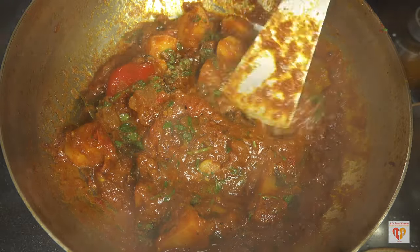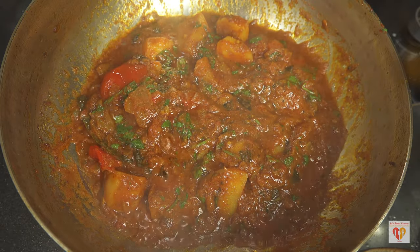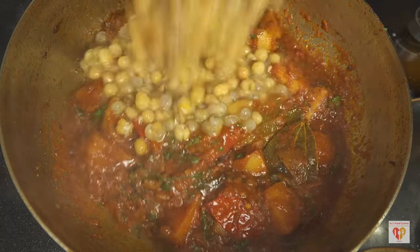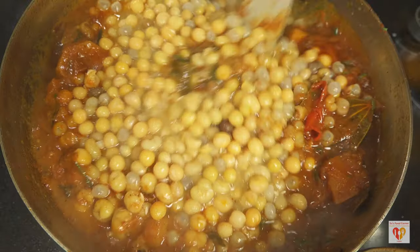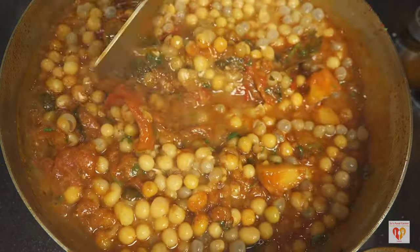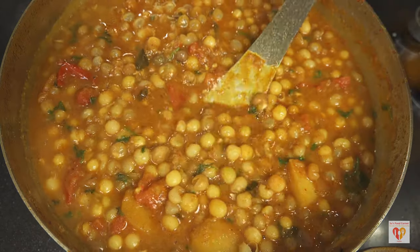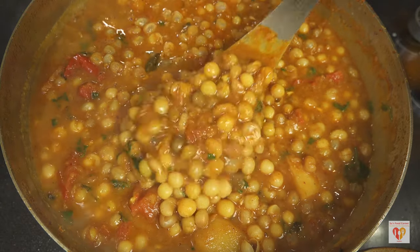Believe me, adding green coriander leaves at this stage will give immense flavor to this gravy. Now it's time to add the peas. Let me show you how they have cooked — they are still whole but when I apply a little pressure they are mushy. If your peas have not reached this consistency, add just half a pinch of baking soda and give it one more whistle. Remove the bay leaves before adding the peas. The peas have perfectly cooked, contributing to a nice creamy gravy.